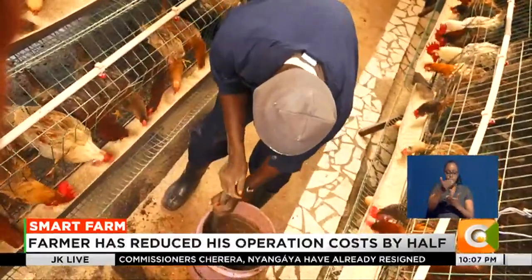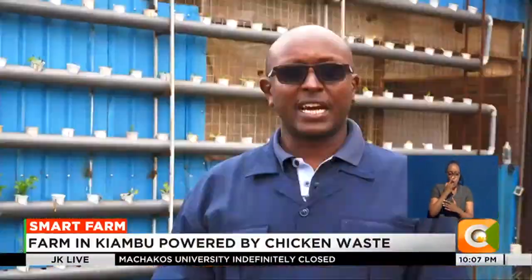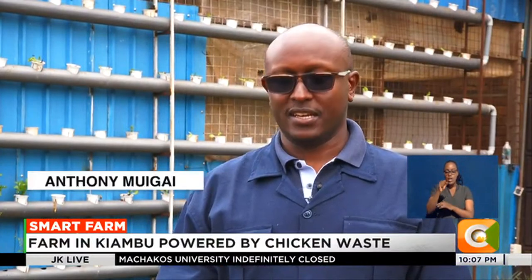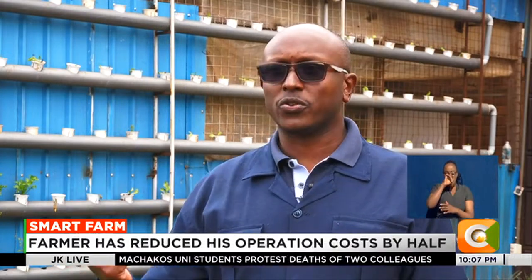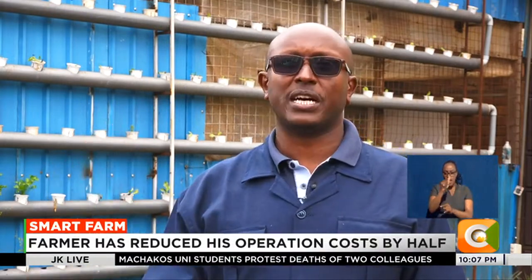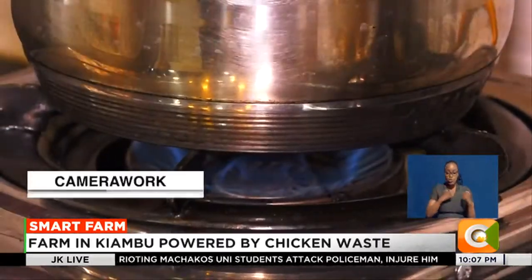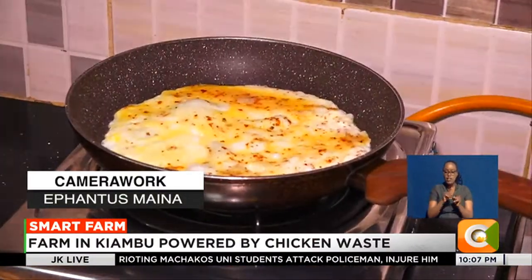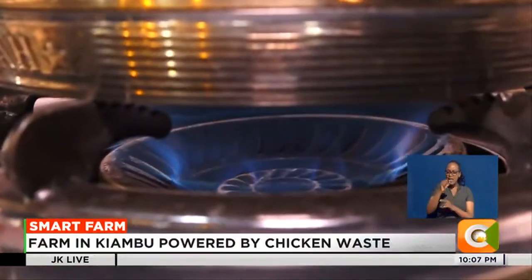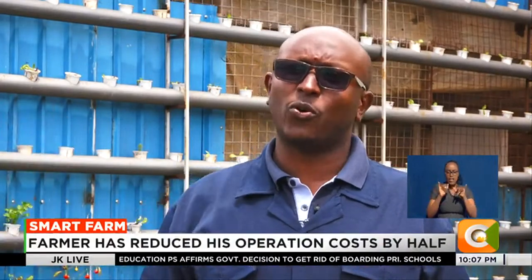He collects 40 kilos of chicken waste daily — enough to run his home and farm. "We use the gas for cooking, for showering, and we also use it to brood our chicks and as a room heater for the BSF — the black soldier fly unit." The concept has seen him reduce his cost of operation by nearly 50%. "I've not bought gas since 2018 — I just buy one cylinder and it takes me almost the whole year."